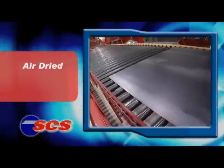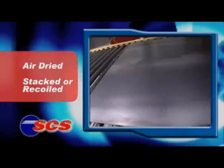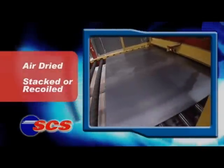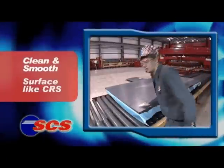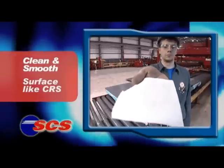The steel is then blown dry and fed to a stacker, or recoiled onto a mandrel when SCS-ing coils. The SCS steel emerges remarkably clean and smooth — you won't believe it's the same steel you started with.